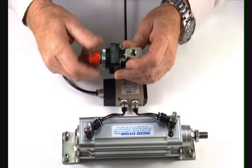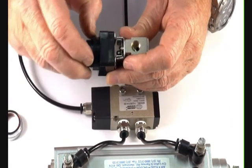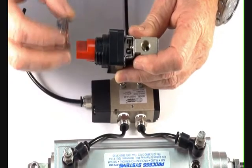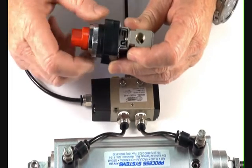The valve can be panel mounted — the little bezel can come off. Two rubber gaskets are included; one gasket comes back off and then goes back on again, one either side of the panel after the panel hole has been cut. Then the little bezel is screwed back on.